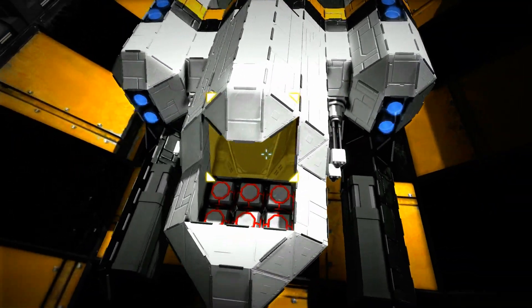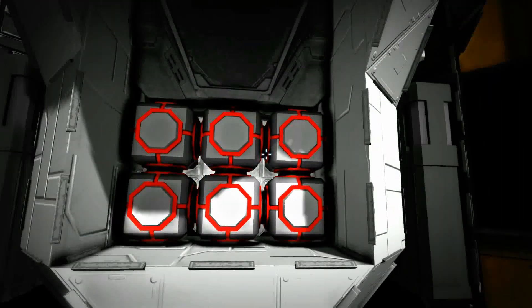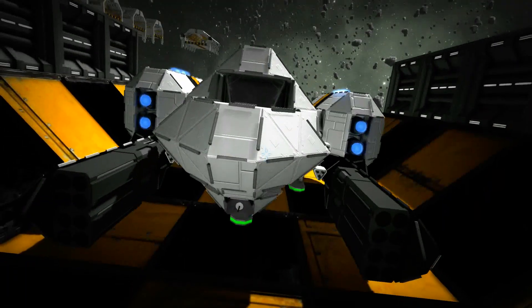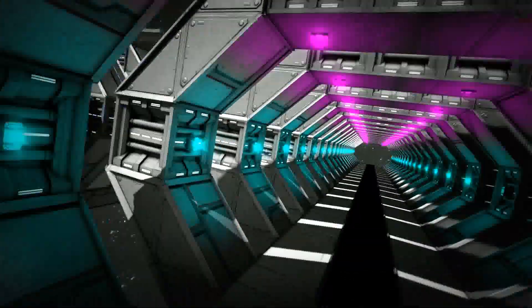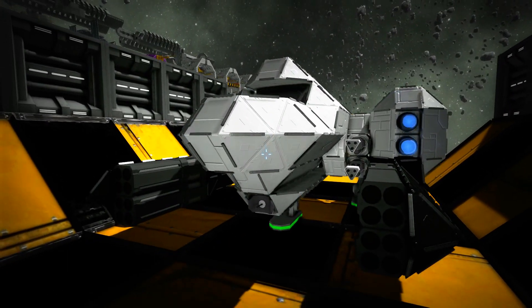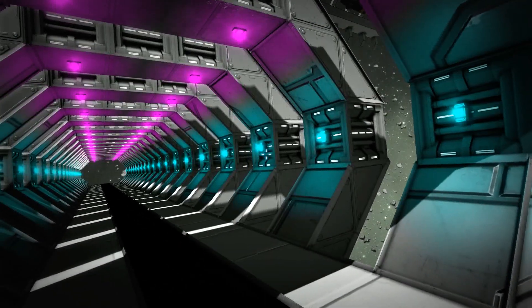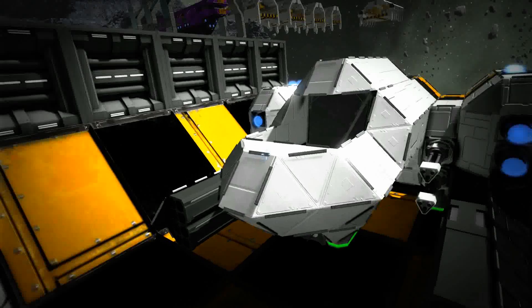The way a GLS fighter operates is you use mass blocks — here we have six of them all lined up. The biggest thing to remember with this prototype is you have to make sure your mass blocks are at the center of your fighter. If they're above or below, the ship will launch at a wonky angle and it can get messy.